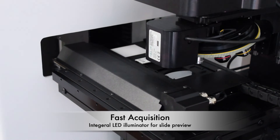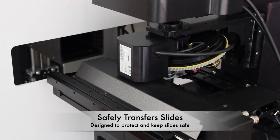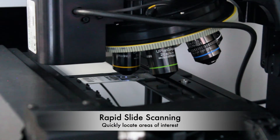This low-magnification preview scan quickly locates the areas of interest, so you only scan what is necessary. A retaining mechanism within the hotels maintains a firm grip on your samples, keeping them safe during transfer to and from the SL160 loader.